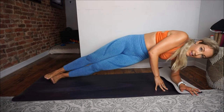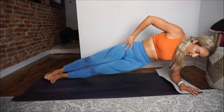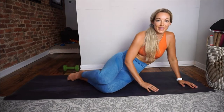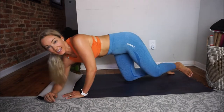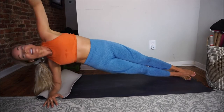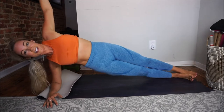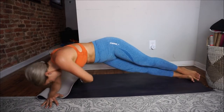Last set of hip taps, other side. Here we go — one, two, so much stronger on this side, three, four, five, six, seven, eight, nine, ten, eleven, twelve. Feel the burn. Last move — flip it around, side plank reach-through. Let's use that padding. One, reach, two, three, smile, you're working out, five, six, seven, eight, nine, ten, eleven, and twelve. Beautiful.